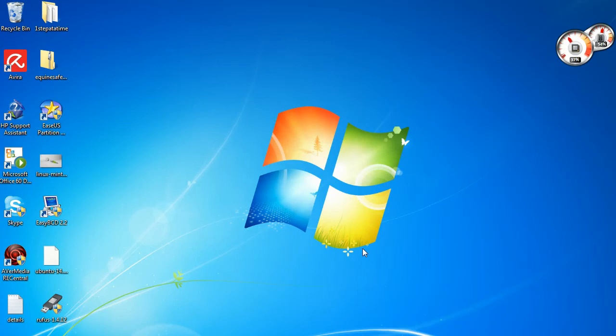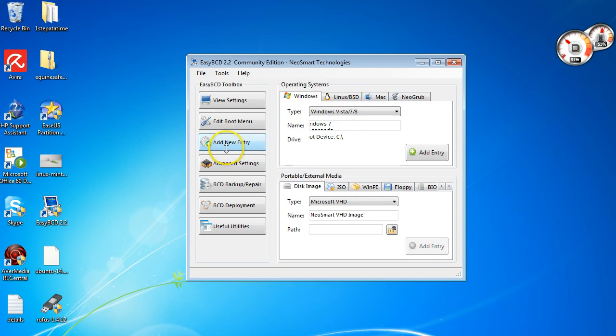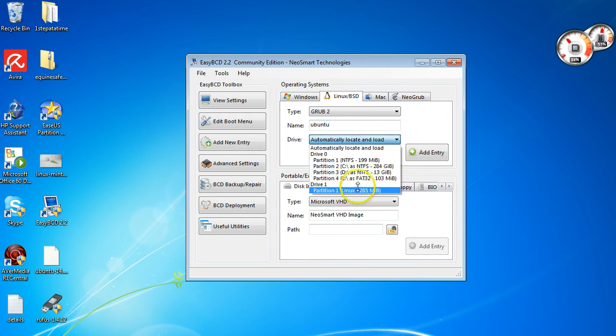Okay, the last step I'm going to show you is how to dual boot into either Windows or Ubuntu. I'm going to use an application called EasyBCD 2.2 — I'll put a link in the description so you can download it. Once downloaded, double-click it. You'll land on the View Settings tab. Come down and click Add New Entry. Click Linux/BSD, click on the Type dropdown and go down to Grub 2. I'm going to name it Ubuntu. For the drive, it's automatically picking up the 300 megabyte boot partition we created.